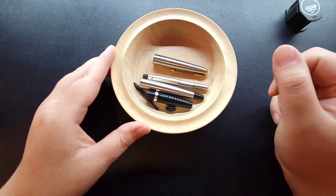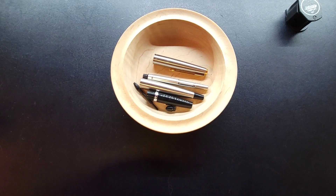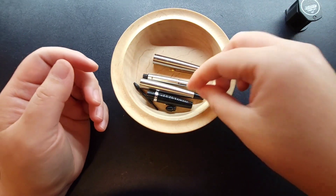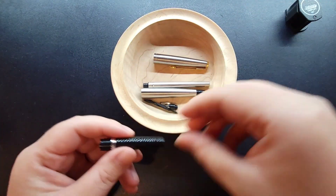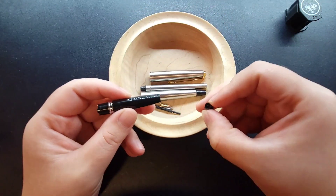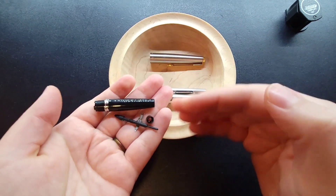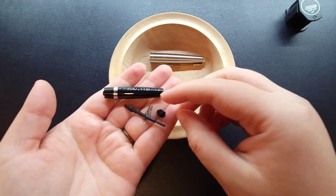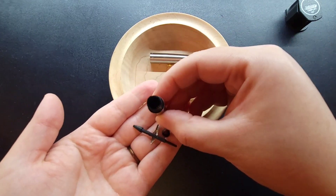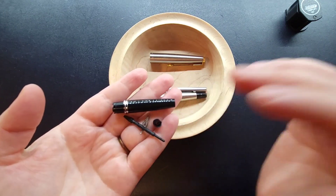I started doing a little research online and searched how to disassemble the Parker 45, because I thought nothing's working and I need to break this thing down. Lo and behold, I found some really helpful information. This is the nib section, and then this is the rest of the nib and feed — I had no idea you could disassemble it. All I knew was that this was the nib unit, and I'd been trying to soak it through the front and back to no avail.